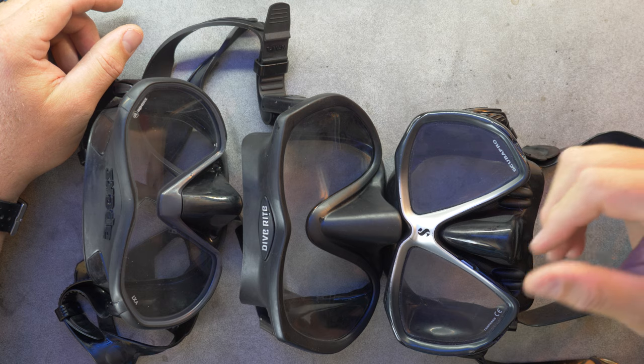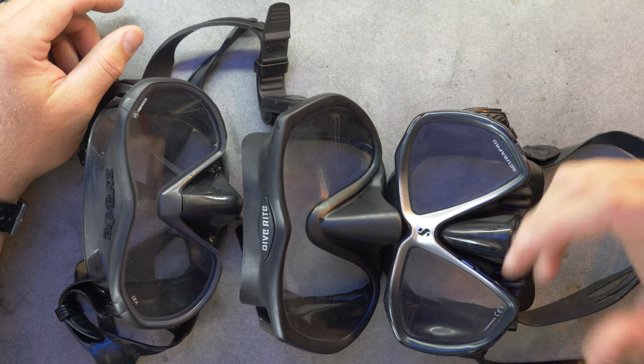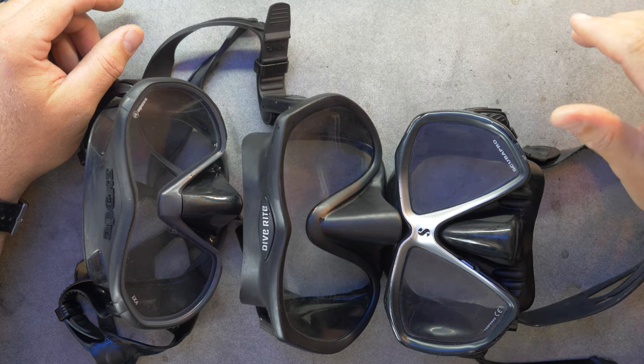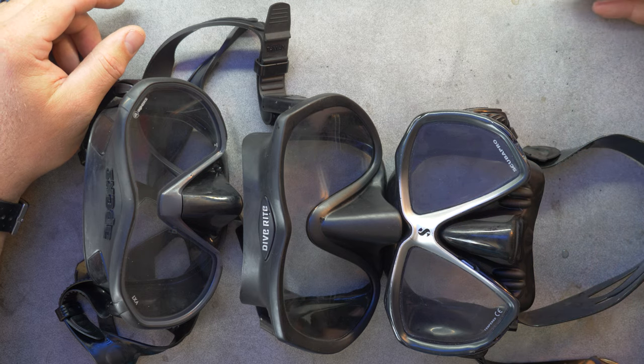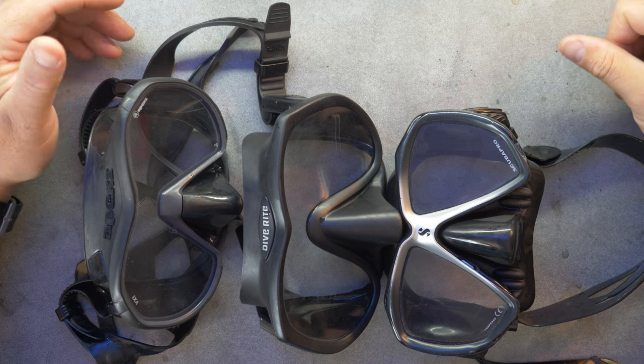It's actually incredible how few videos we have on our channel about masks. Our very first video was about how to buy a mask, and I listed the mask as one of the first five pieces of dive gear you should invest in, and then not much since. I still firmly believe that the mask is the most important piece of dive equipment, because if you can't see, you can't do anything else effectively. A leaky mask is one of the biggest annoyances and barriers to comfort in scuba diving, as opposed to a proper fitting, clear mask that gives you hours of endless enjoyment.